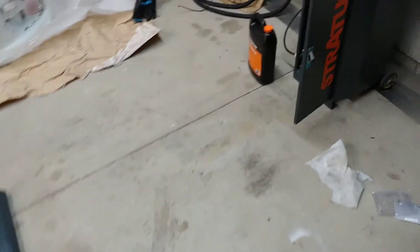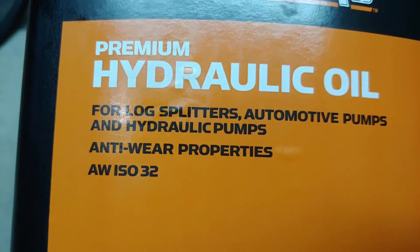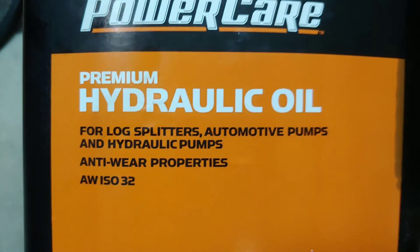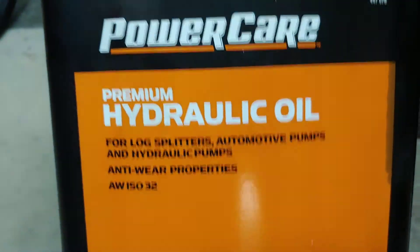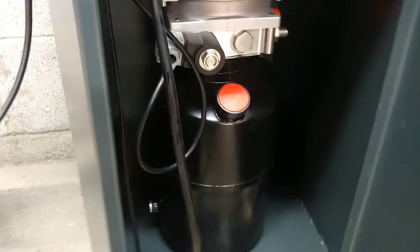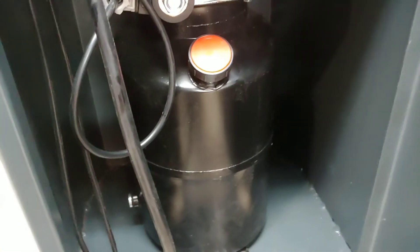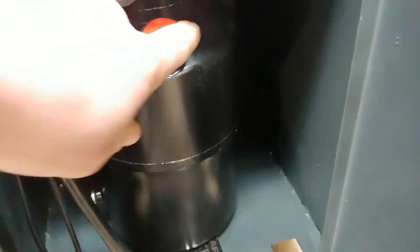You'll also need hydraulic fluid. For winter they recommend using AW32, and for hot weather like summer they recommend AW46. It's winter right now so I'm using the 32, and it takes 1.6 gallons. You pour it through here — this cap unscrews and you pour it through.